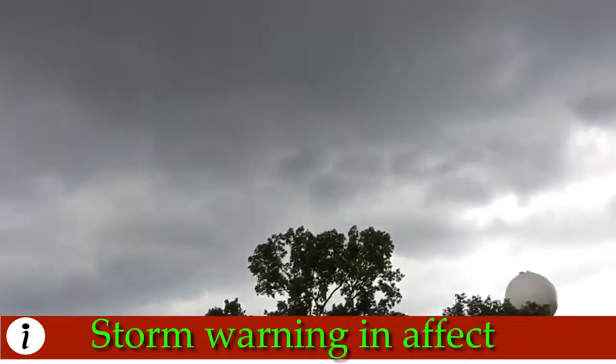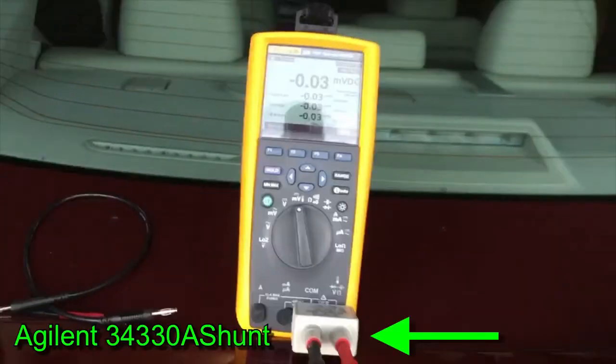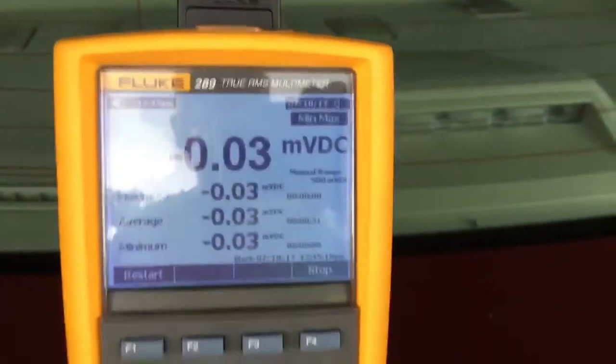I'm fighting a thunderstorm coming in here pretty quick — let's see how fast we can do this. I got it all hooked up and got my back set. Let me find out what it does. Let me get a good reflection — maybe I should turn the light on. There we go, that's better.